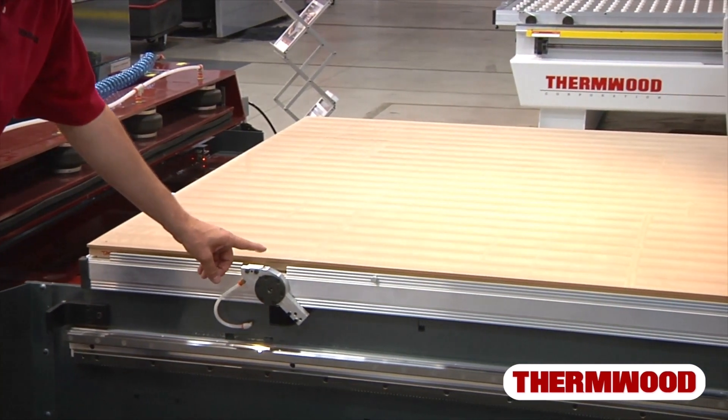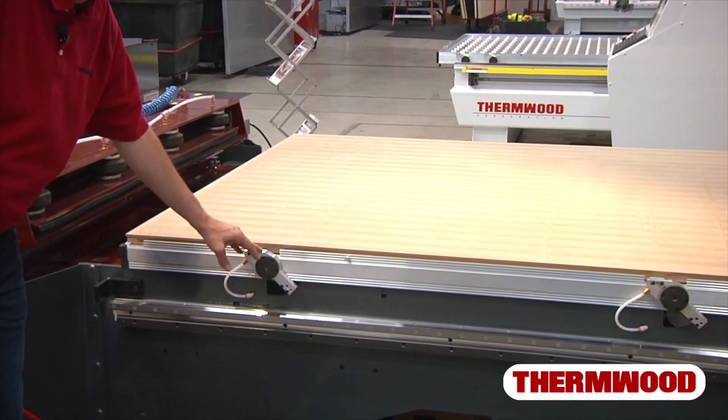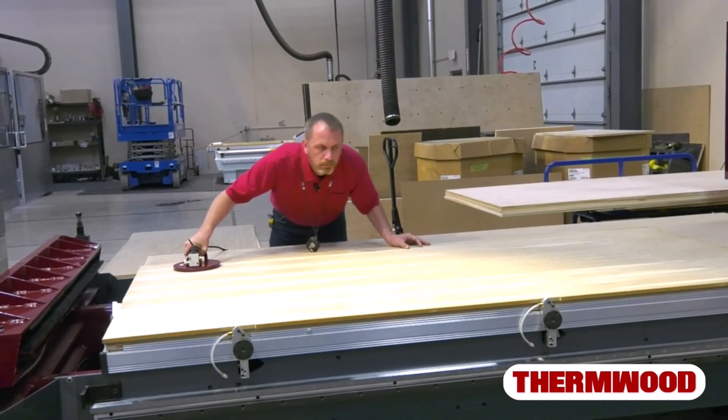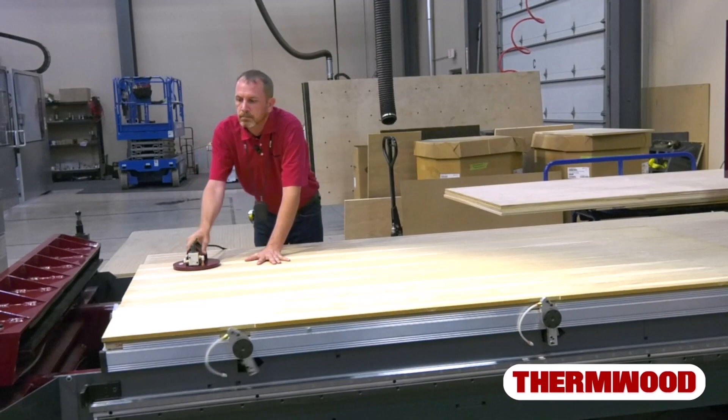Along the side here we have three pop-up pins — one on the front and two on the side. That's for locating your material, and once your material hits all three pins, CutReady senses that and will automatically turn the vacuum on for you and drop the pins out of the way.